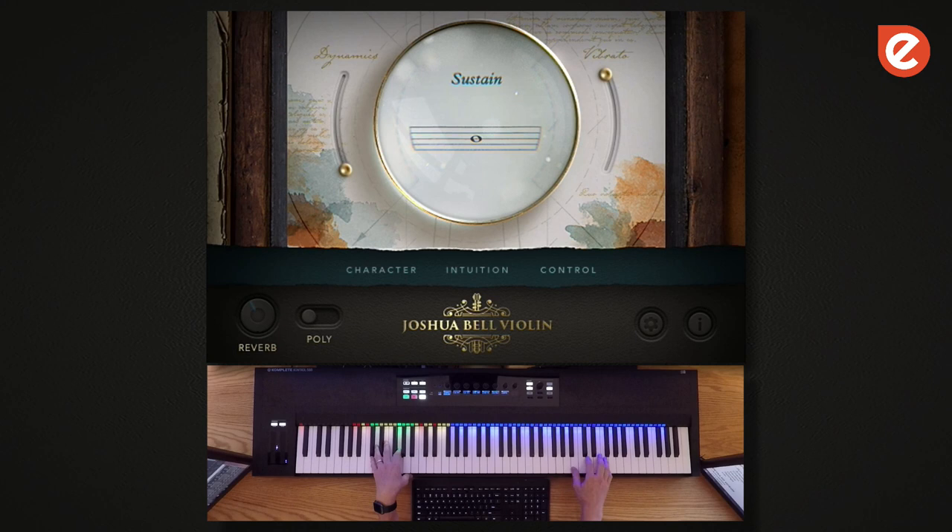Beyond that, we also recorded a bunch of dynamic sustain. These have dynamics built into them, so there are different flavors. We have short and long crescendos, short and long diminuendos, and then what we're calling contour samples, which just have a nice swell up and down.